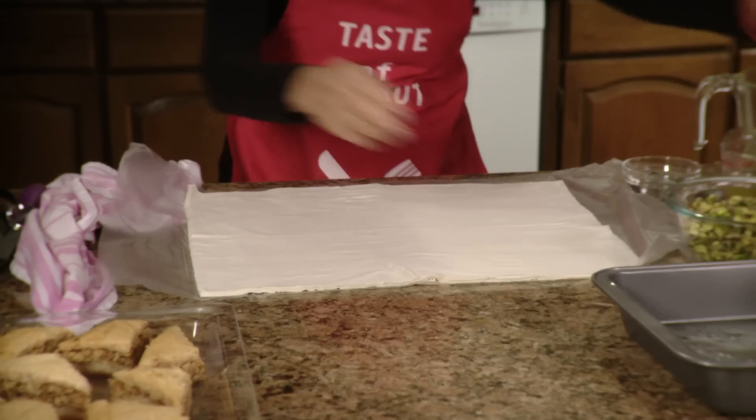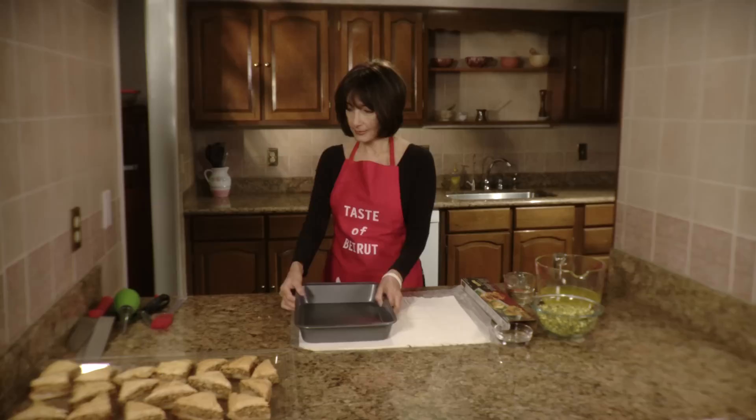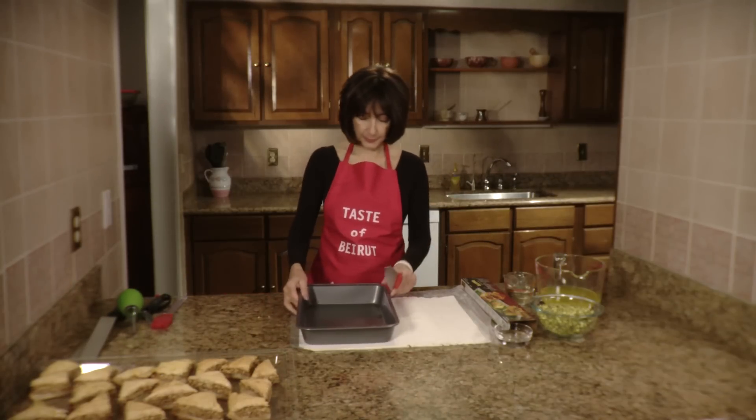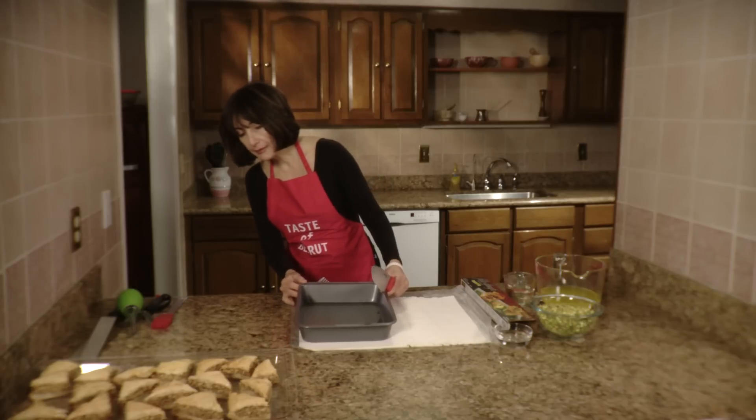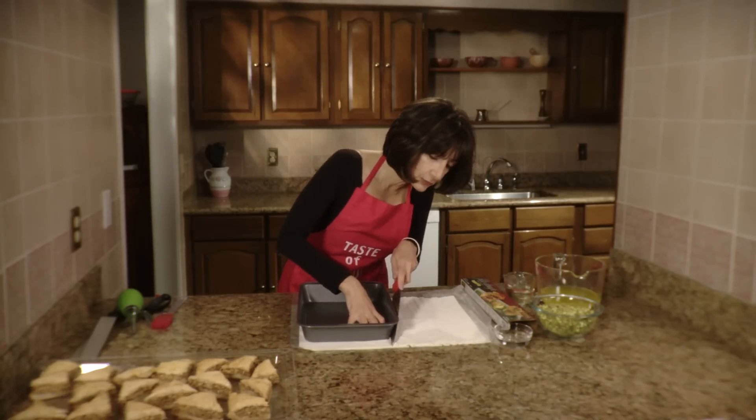So you lay your sheets flat, take your pan, and with a knife or you could use a pizza cutter, you set your pan within half an inch of the edge of the dough and then you score it.